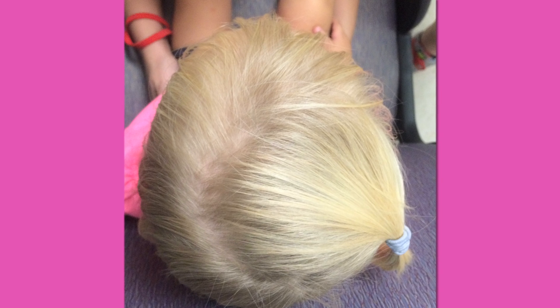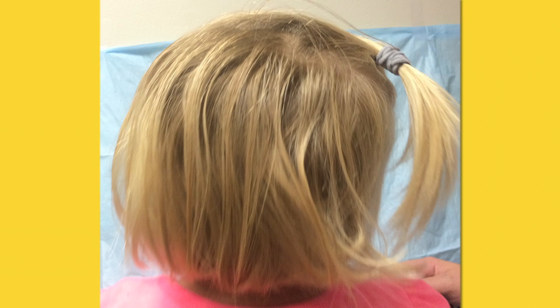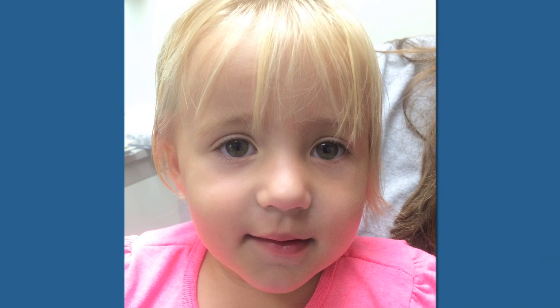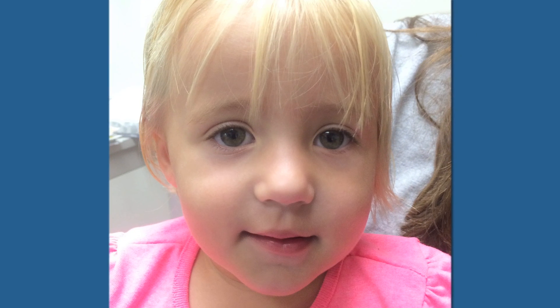The kids do great afterward. The cosmetic result is excellent — the incisions look great and the bone fuses back beautifully and normally. Her head shape looks wonderful. Just a happy little girl meeting all of her developmental milestones. She's just a joy.